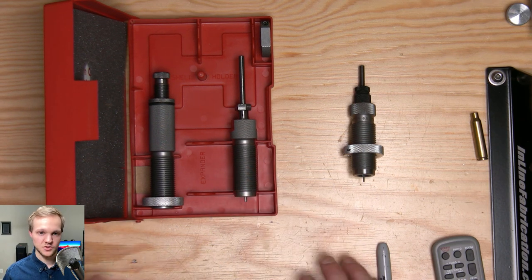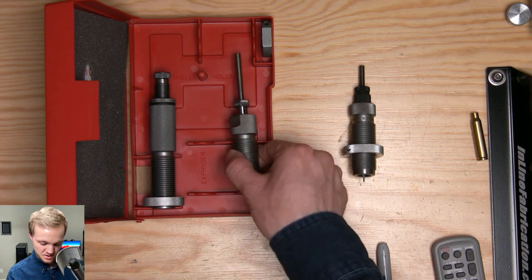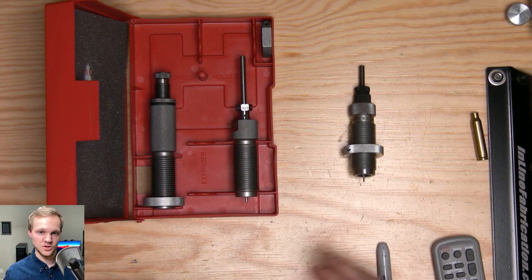In the next video, I'll be showing you how to set up this die and we will get started. I will see you in the next video.